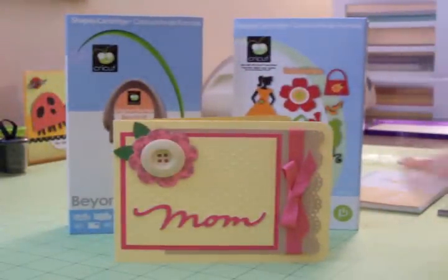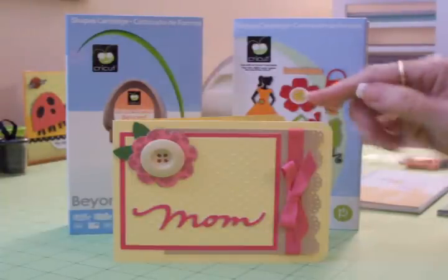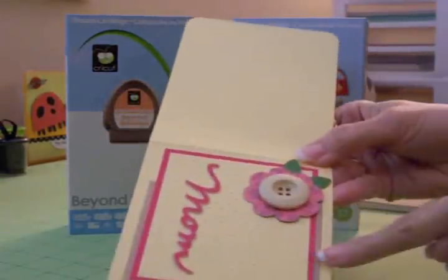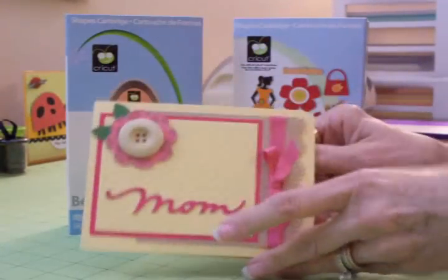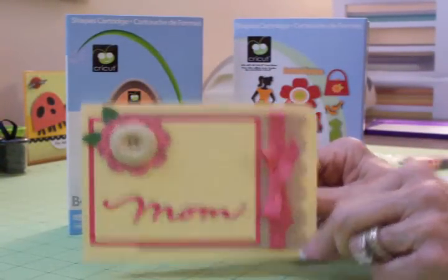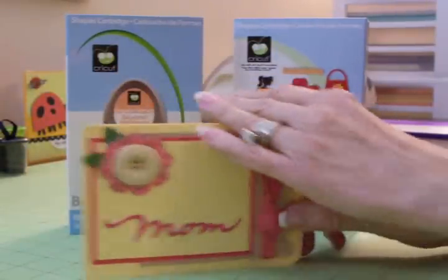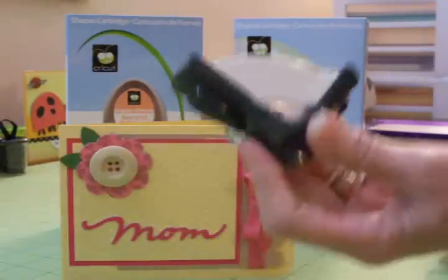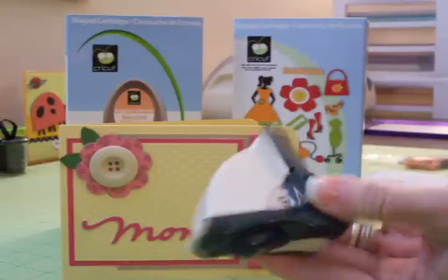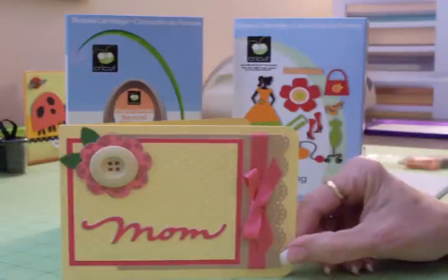This is a super simple card. I just took some light butter yellow cardstock and I cut it at four and a quarter inches this way and 11 inches this way. So when I folded it in half I had a four and a quarter by five and a half inch card, but it opens like this. I took my corner rounder and rounded the front and back corners — that's my old faithful corner rounder that I've had for ages. I'm sure y'all have one that's newer but it will still round your corners for you.